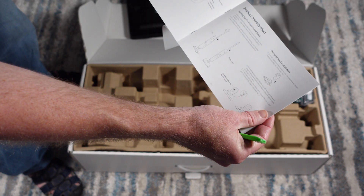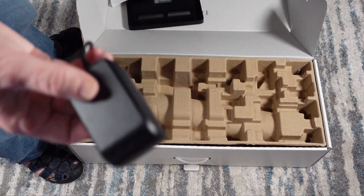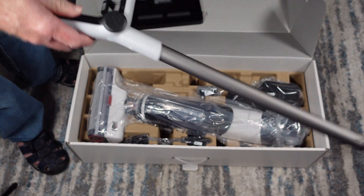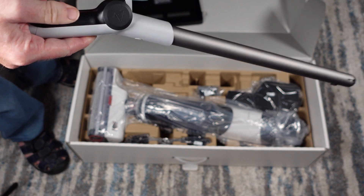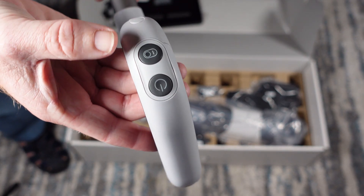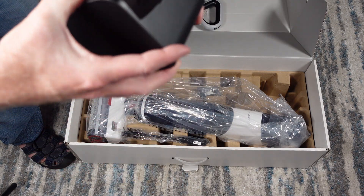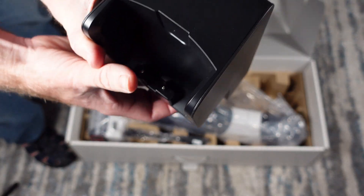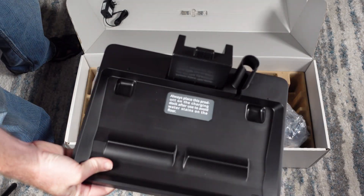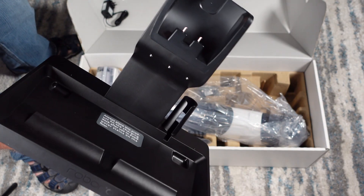Looking at the manual, the assembly instructions show it goes together just like the Dreamy H11 Max where the handle just snaps in. Here we have the charger for the Roborock Dyad. Here we have the handle that will snap into the unit itself. There's a cleaning button right there, a power button, and what looks like a mode button. This piece is part of the dock with charging contacts that the Dyad will sit on to charge, and it just slips right on and snaps together.